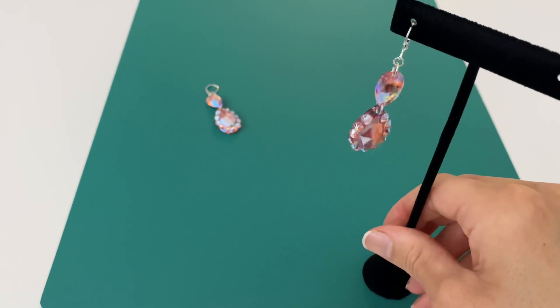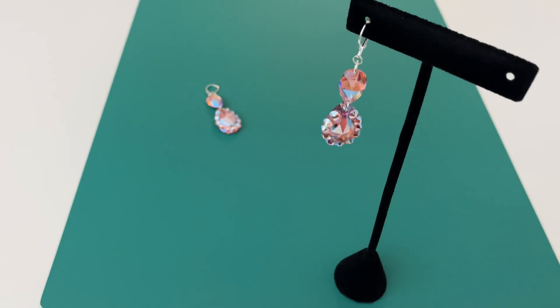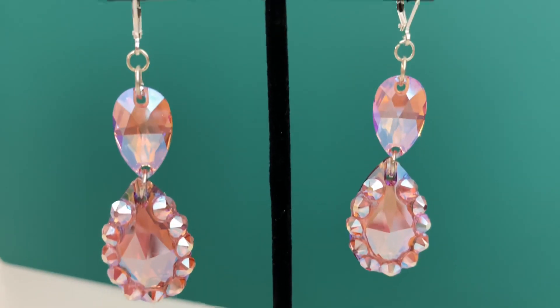The second jump ring was just what we needed to get these earrings to face forward. You can use any color in any shape of sew-on to make your very own beautiful pair of earrings. I hope this helps!